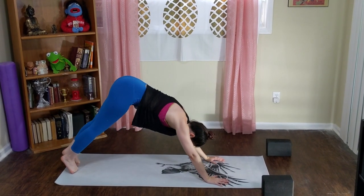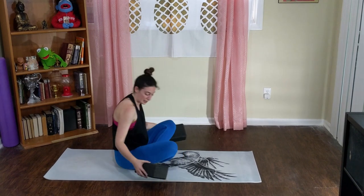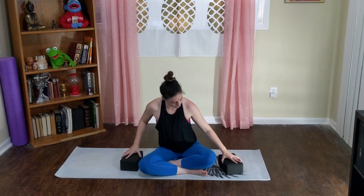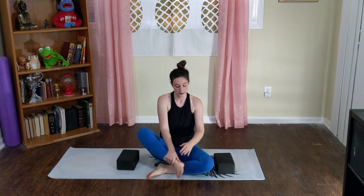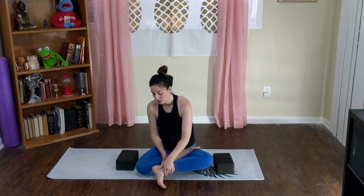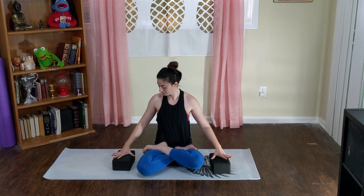Take a seat. Grab your two blocks again if you have them. I'm going to turn and face you, and we're going to play with rooster pose — sometimes called balancing scale, it all depends on where you learned it from. Either starting in Sukhasana or crisscross applesauce. Place your hands onto the floor by your hips or onto your blocks. The full expression is from a lotus — the pinky toe side of your right foot into your left hip flexor.